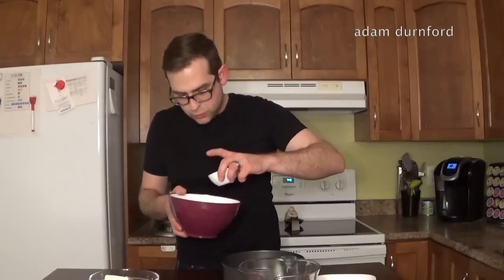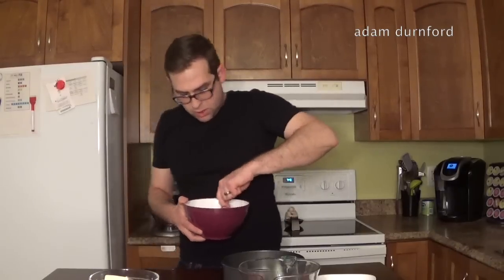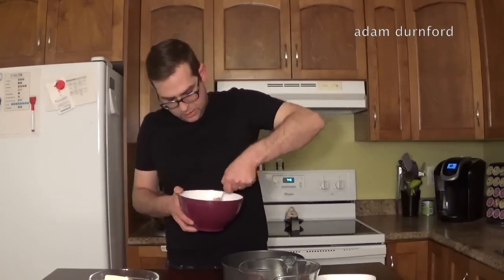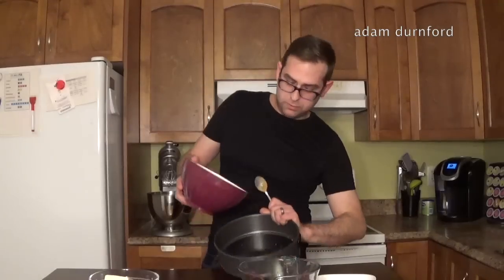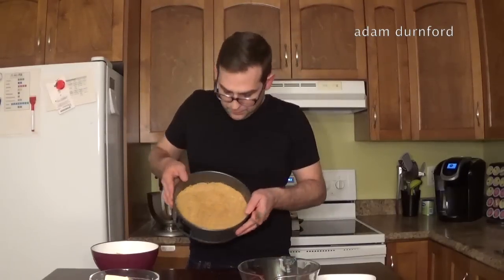First, I'm going to start by adding a quarter cup of melted butter to my graham crumbs. I'm just going to stir it up, and we're going to put that in the bottom of my greased springform pan. Stick that in the pan like that — it should just stay in one place like this.